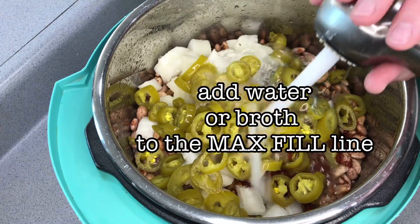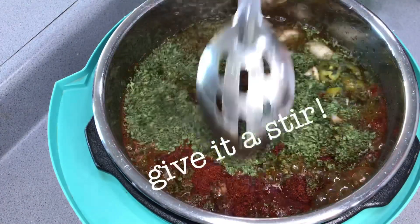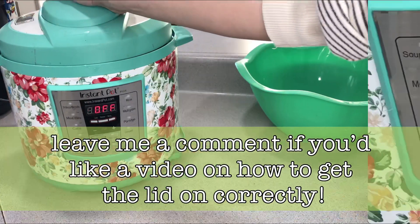Make sure that you don't fill your water any more than to the fill line. Let me know in the comments if you would like a video on how to use the Instant Pot, or specific things about it like how to get the lid to shut so that it seals properly.